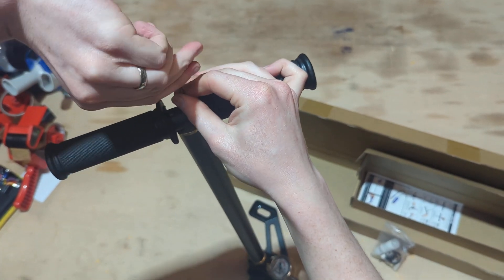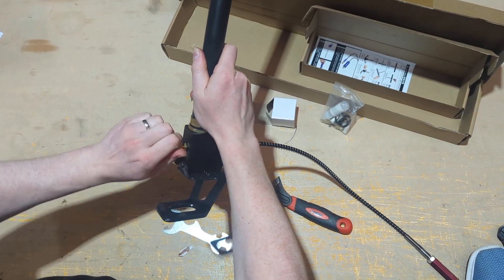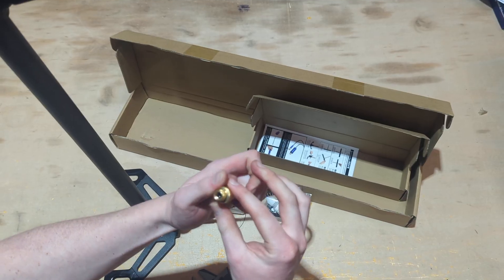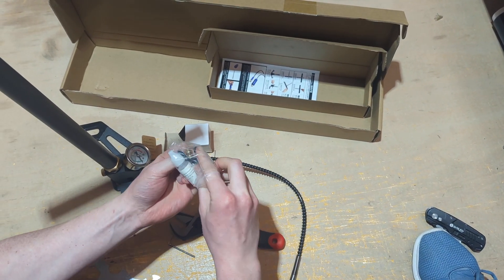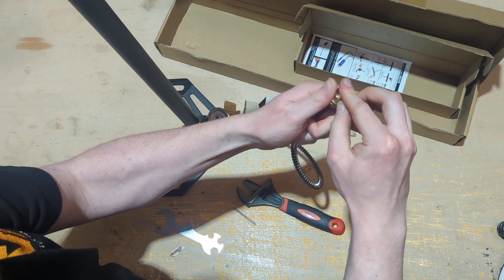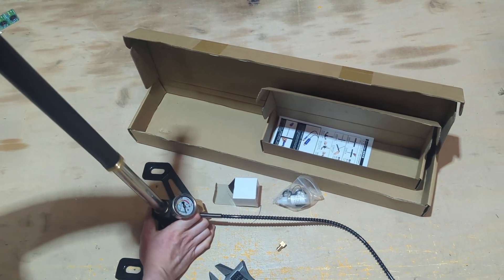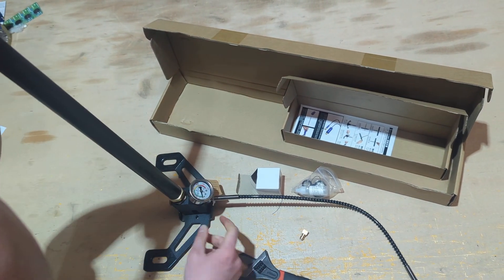Once that's all done, we're going to do a quick test of the pump. To test it, lock off the bleed valve at the back — make sure that's tight. Inside the little bag you'll have a test plug; that plugs into your foster fitting on the end. Do a quick up and down — remember dead bottom to dead top. That is holding pressure.